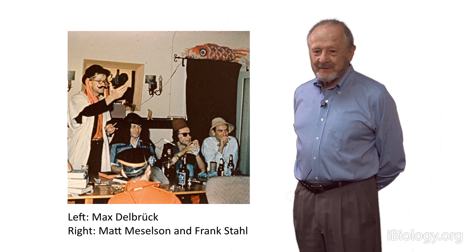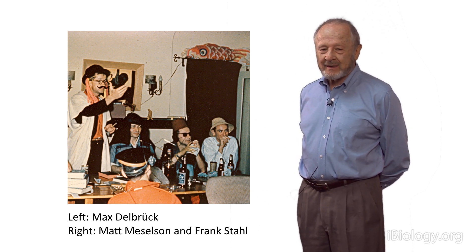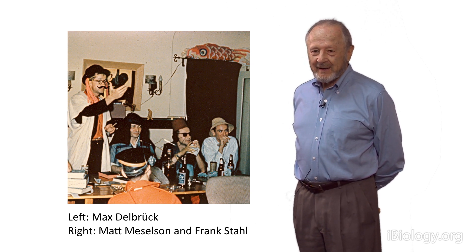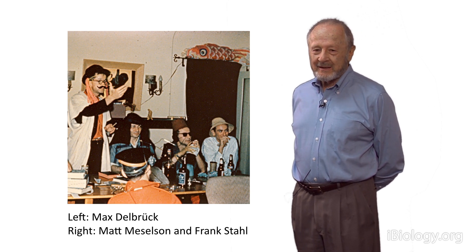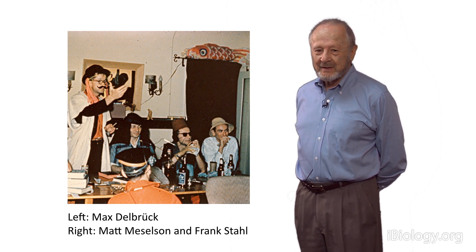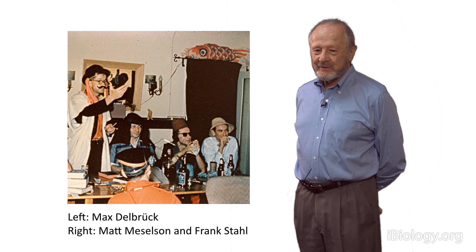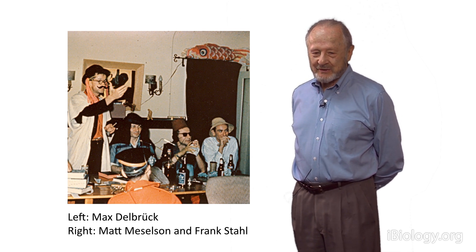What we did was blessed by a lot of accidents: the accident of being at Caltech, the accident of meeting each other at Woods Hole, the accident of having Max Delbruck impress us with his deep pessimism that DNA couldn't possibly replicate the Watson-Crick way, and finally, the accident of finding out that the centrifuge itself will make a density gradient — you don't have to make a pre-existing one.